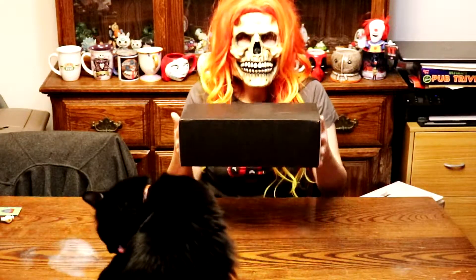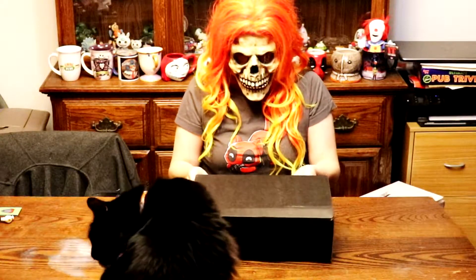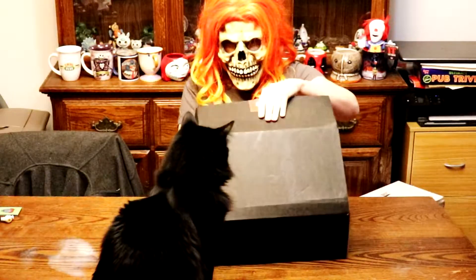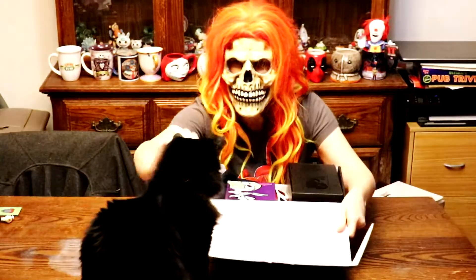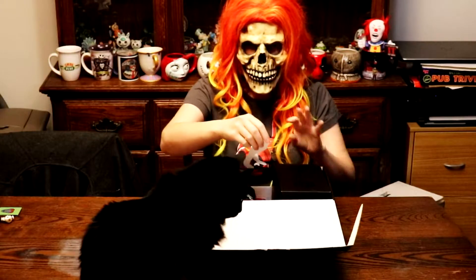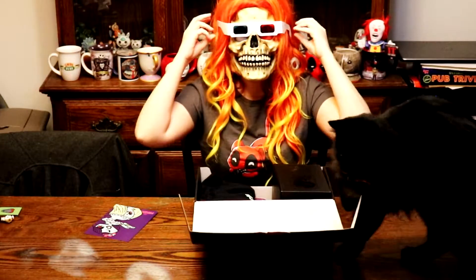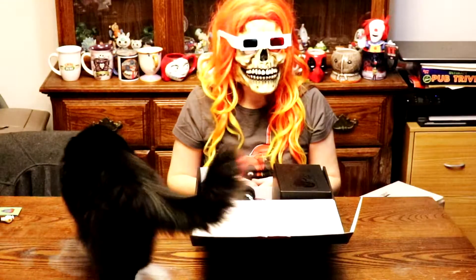So let's start unboxing and seeing what we have inside the July Loot Fright. We have our card, which I'll set aside. First item — I wonder what these are: 3D glasses. Interesting. I wonder why I would need 3D glasses.